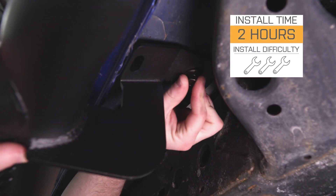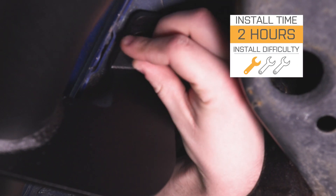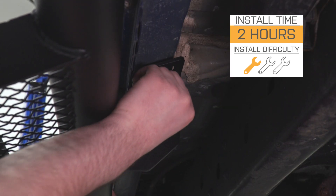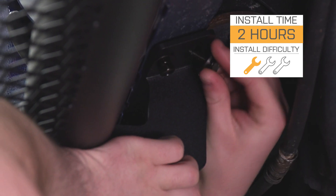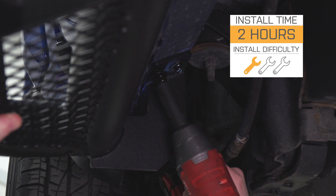RBP even backs these up with a lifetime warranty on the structure and a three-year warranty on finish. Install is going to be extremely easy. This is one piece in its design, so those brackets are welded on — no fumbling around with hardware to get the brackets installed on the truck and then the side step bars installed on the brackets, which cuts down on install time. I'm going to give it a one out of three wrenches on our difficulty meter. It should only take you an hour or two to get these on your truck. So without any further ado, let me show you what tools you need and how it's done.